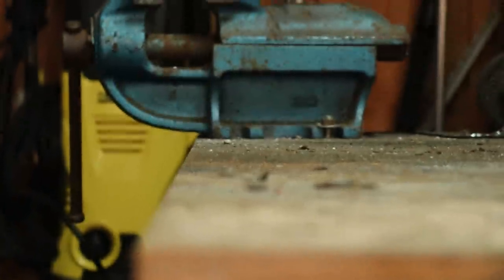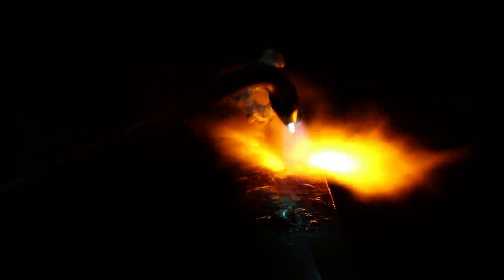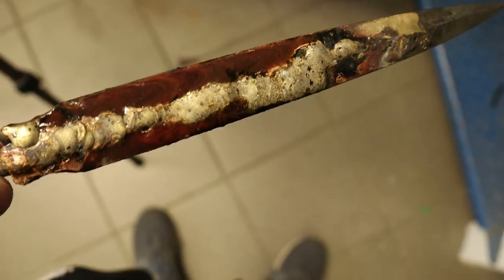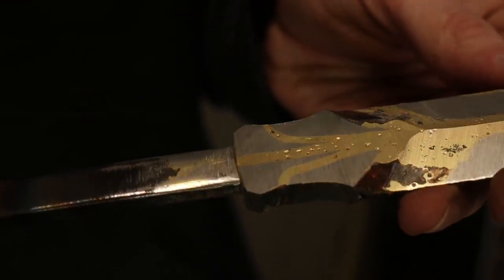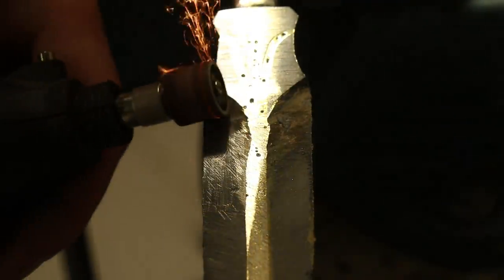I'm finally back at the workshop with only a few days until the deadline. This time I tried using a welding torch to melt the brass, but the only brass rod I had was four millimeters, which was a bit too thick. I was left with nasty holes all over the brass. Since I was already out of time, I just went with the holes and started grinding out the fuller again to see whether they were noticeable.